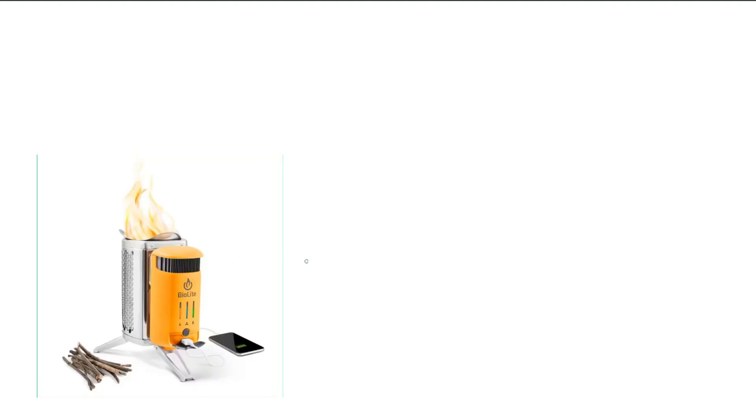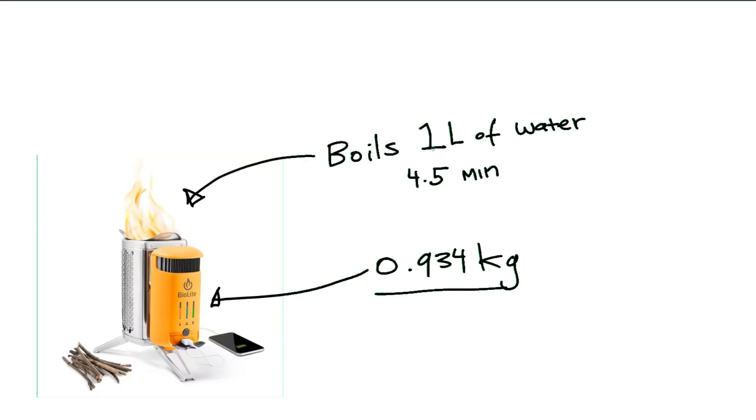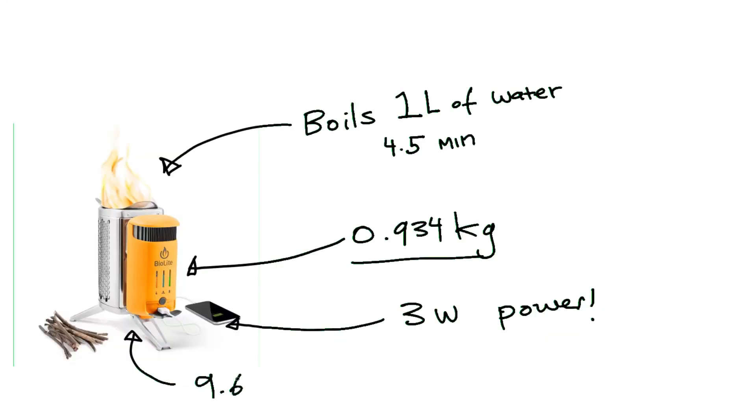At first I thought what a fantastic little product — it's a stove and a phone charger weighing under a kilo, boils 1 litre of water in 4.5 minutes, produces 3 watts of power, and comes with a 9.6 watt-hour battery. So let's consider a hypothetical camping scenario where you have to carry all your stuff with you. When I go camping or hiking I only need to boil water — 1 litre at most — to rehydrate my food.